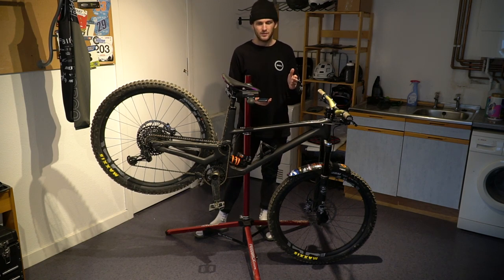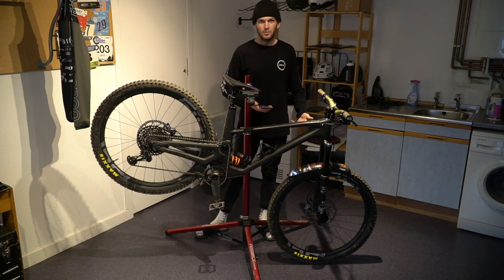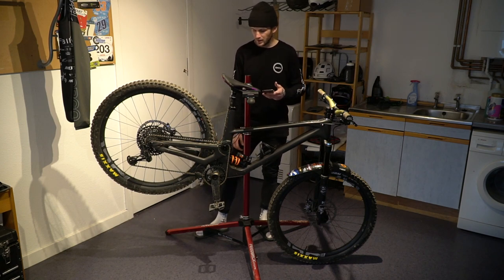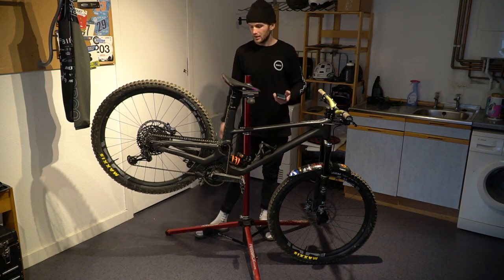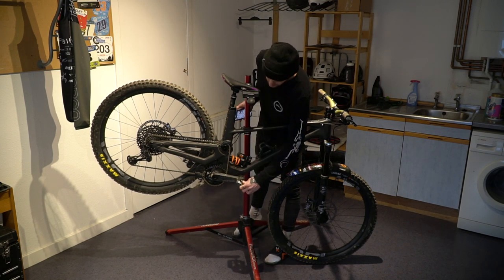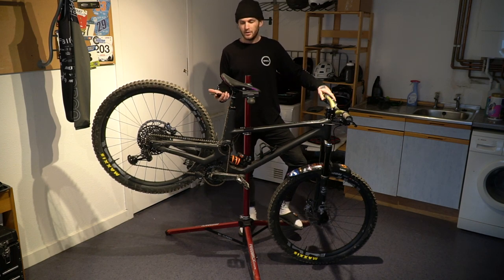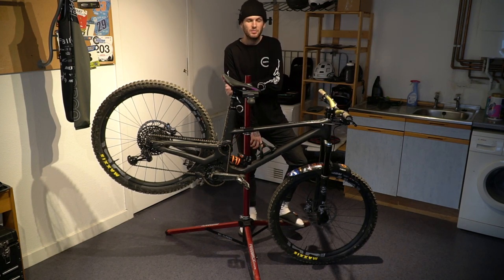Next are the wheels — these are E13 LG1 Carbon R enduro wheelset. I've always really enjoyed carbon wheels: the feel, the nimbleness, that snappy feeling when changing direction quickly. Not to mention the weight — I like a lighter wheel, and I've had absolutely no issues with them. For cranks I'm also on the E13 LG1 carbon cranks. It's nice that they come with little plastic boots on the ends to save any chips or damage. Running their 36-tooth chainring too — bigger than the 32 or 34 I've run in past years.